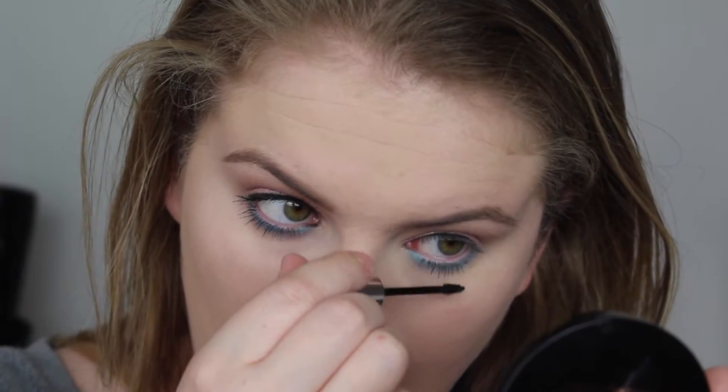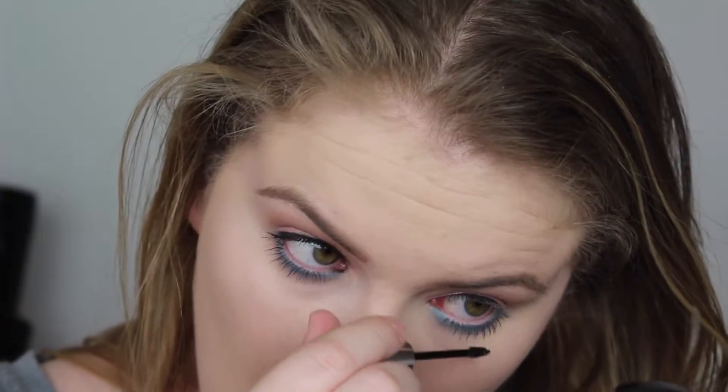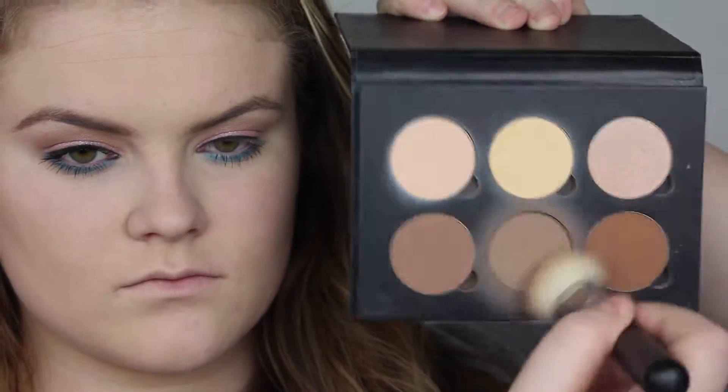Now I'm putting on mascara, and I do my bottom lashes first. It helps prevent getting mascara on my top eyelid — I read it on Facebook, gave it a go, and I've done it ever since. It just works so much better for me.